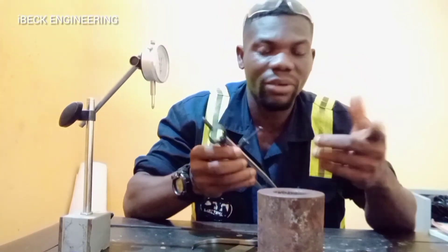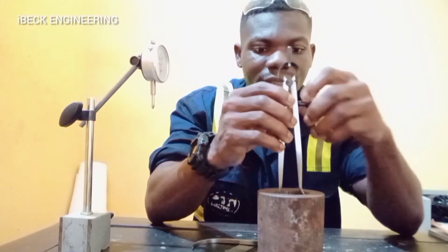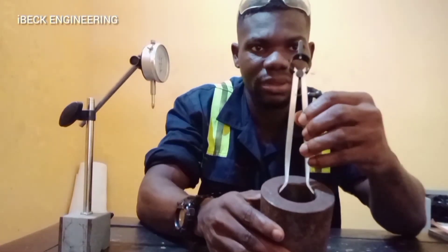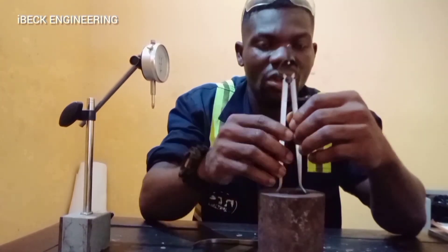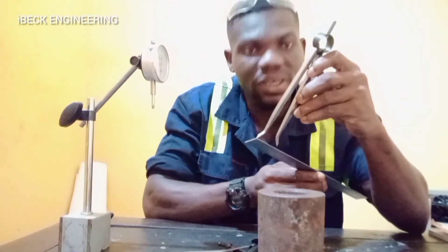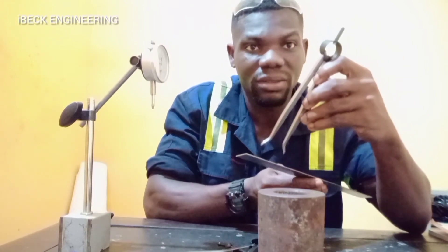For the inside caliper, you open it to the required size. Then you put it inside like this. Then you take your measurements. After that, you take your steel rule and read the measurement on the steel rule to know the figure that you are working with.